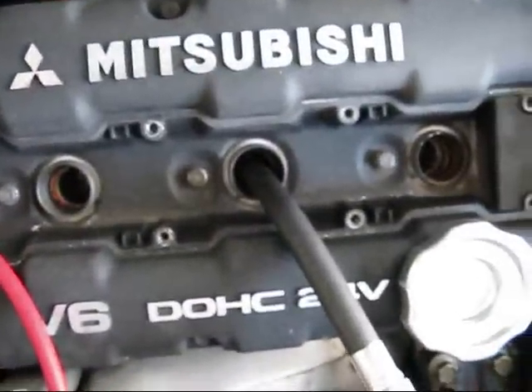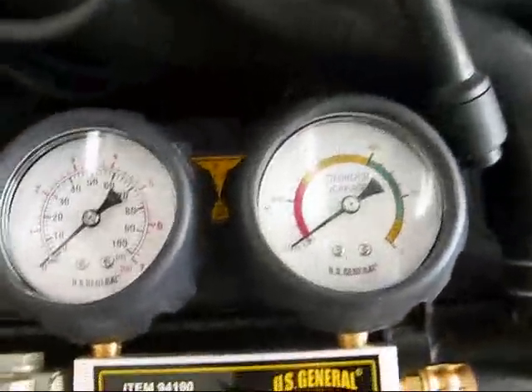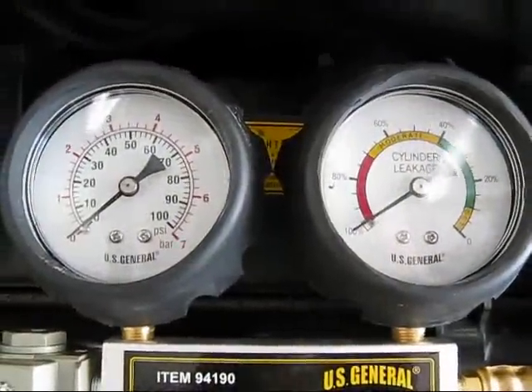I just bought this leakdown tester from Harbor Freight and I have it set up. It goes into cylinder three. I left the plugs in one and five. I don't think it matters, but when I start turning the knob at the bottom, the gauges move.